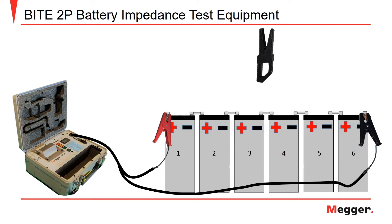Following this, you will need to connect the amp clamp around one of the inner cell battery straps of the string. In this case, you will be connecting it around the strap between cells three and four. The amp clamp will remain in place for the duration of the test procedure.